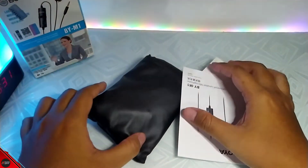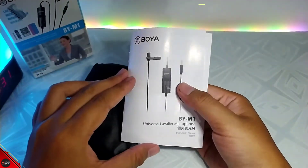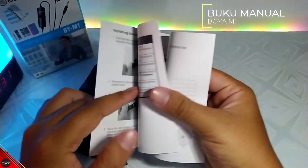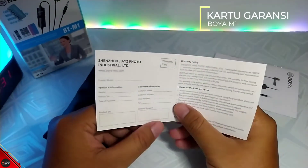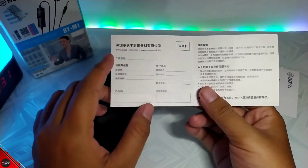Oke mantap, nah disini kita bahas satu-satu guys. Ini ada buku petunjuknya ya, buku manualnya, seperti biasa. Disini ada juga kartu garansi guys. Nah untuk garansinya sih sepertinya satu tahun guys ya, kurang lebih seperti ini.